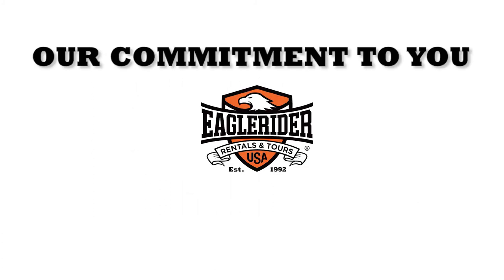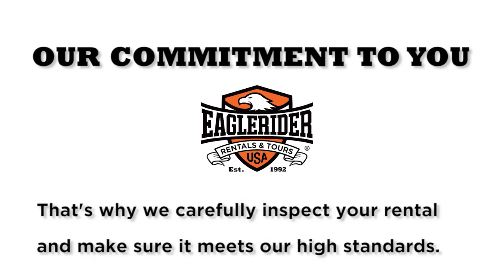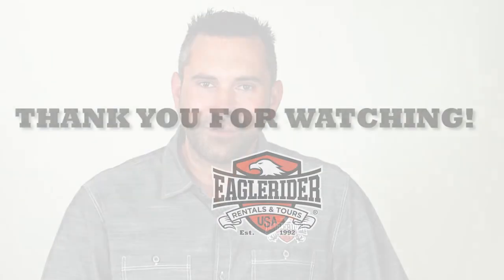Eagle Rider cares about your safety and we want you to enjoy your ride. That's why we carefully inspect your rental and make sure it meets our high standards. We look forward to seeing you out on the open road. Safe travels!